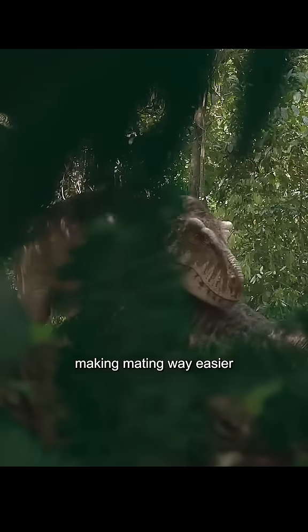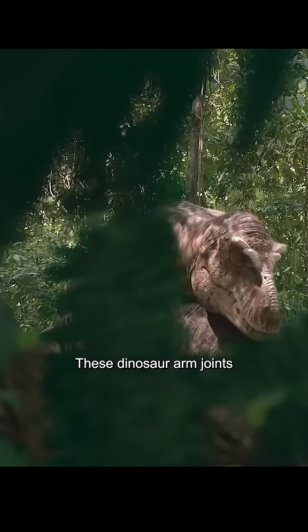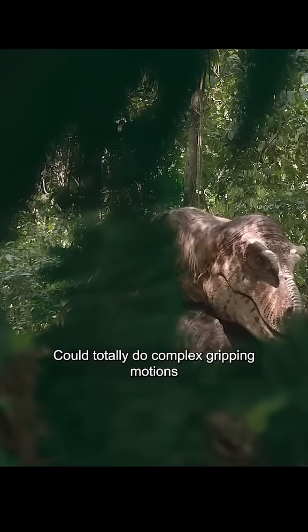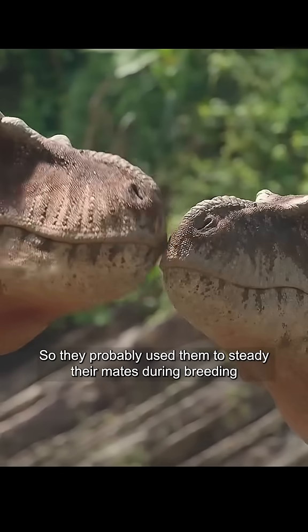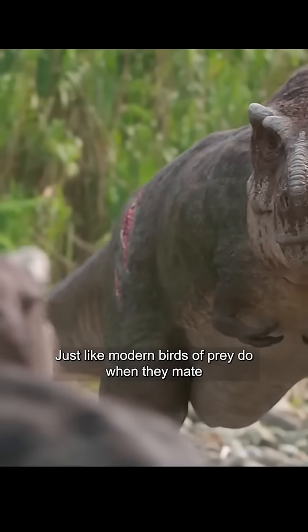The second amazing use: making mating way easier. Detailed fossil analysis clearly shows these dinosaur arm joints could totally do complex gripping motions. So they probably used them to steady their mates during breeding, just like modern birds of prey do when they mate.